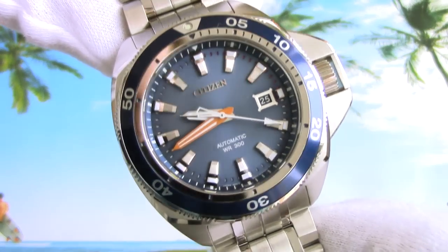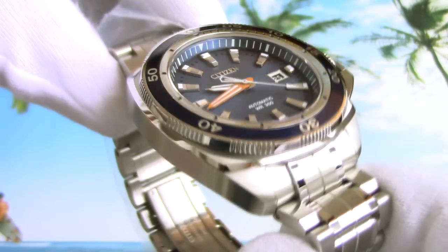Overall, who must have this watch? Well, if you are a big guy who loves sports and Japanese watchmaking and wants a fancy diver with a nicely decorated in-house caliber inside, then this Citizen is definitely the way to go. Its sunburst dial and orange minute hand will always make you feel a little happier every time you put it on your wrist.